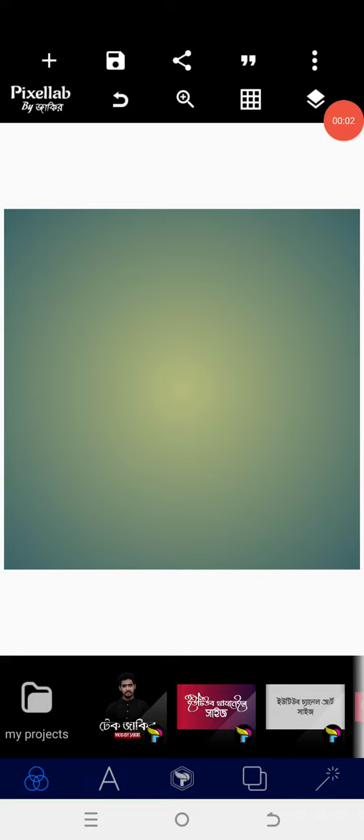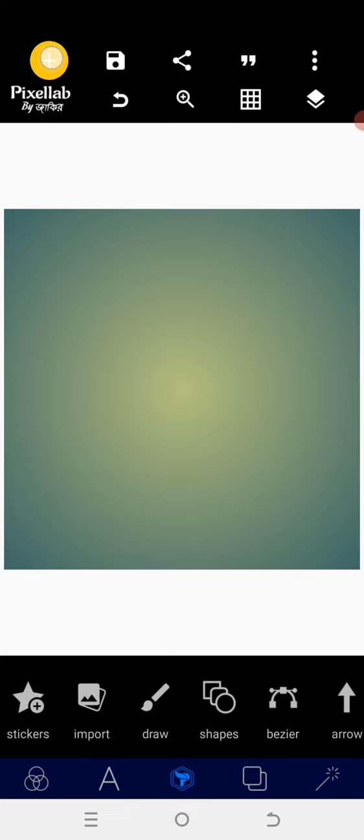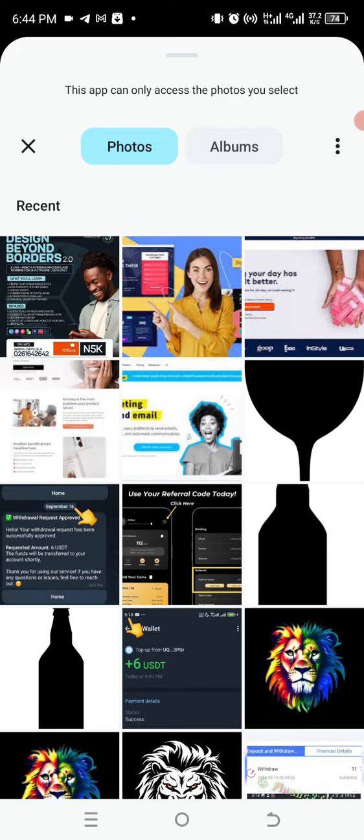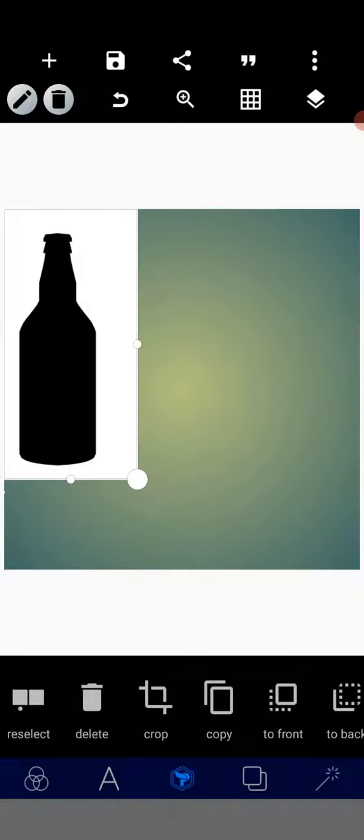Welcome back. Let's create a 3D logo — assume someone is in the wine business and you are asked to create a logo. There are various ways to do this. I've already downloaded a wine PNG, like a bottle, from Google, and I'm going to use that.